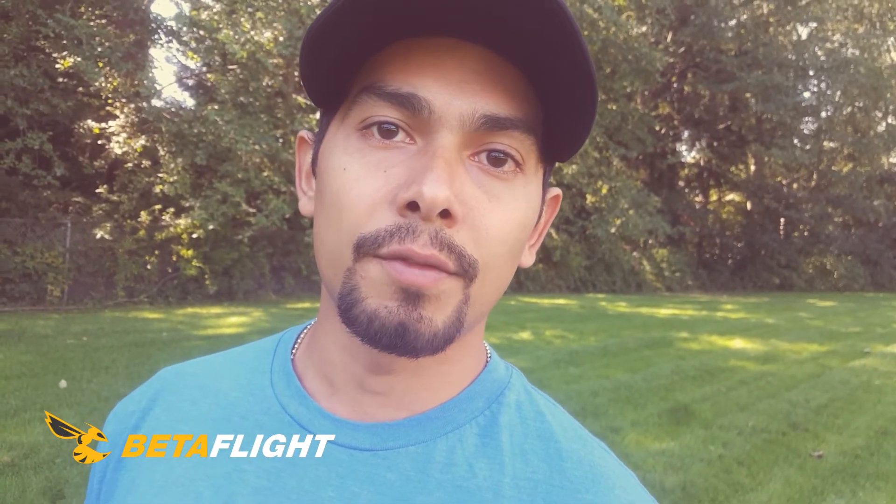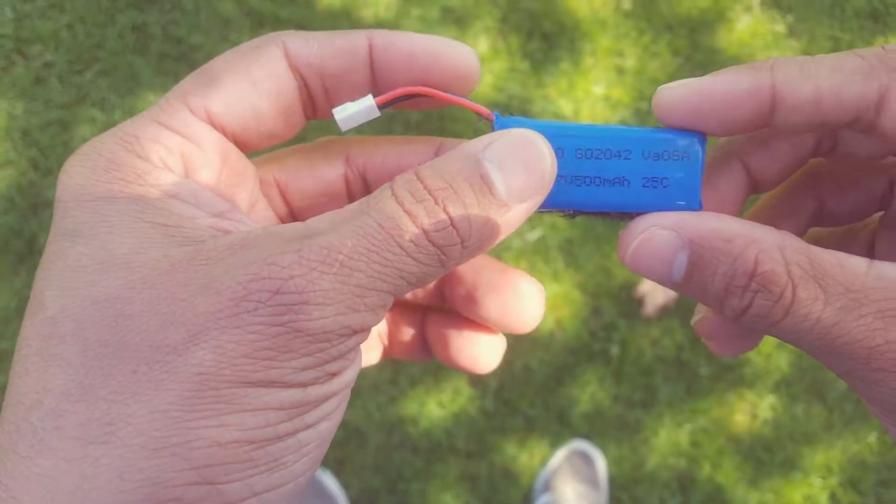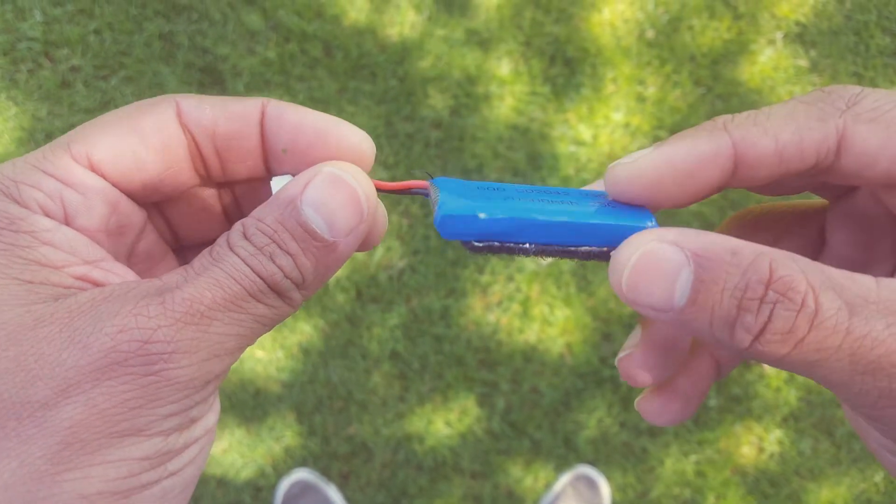We'll also ship this micro FPV racing drone with the latest Betaflight firmware, but if you have a special request you can just let us know. The Microbee uses 8.5 by 20 millimeter brushed motors, and the battery we're going to be using is a 500 milliamp-hour one-cell LiPo battery.